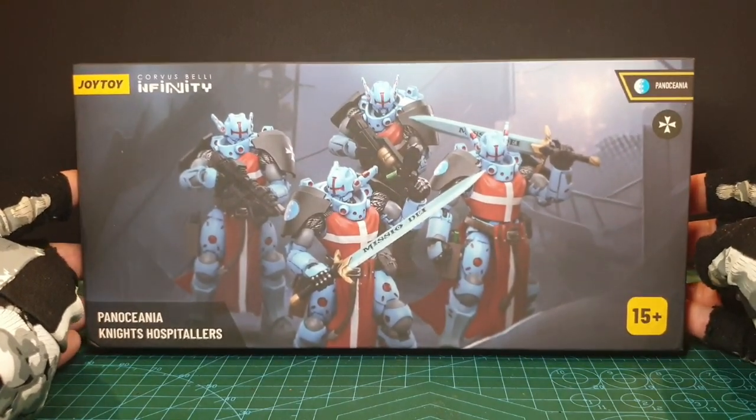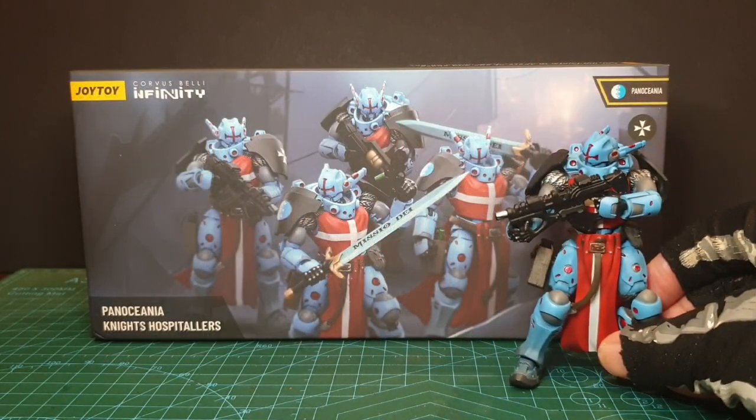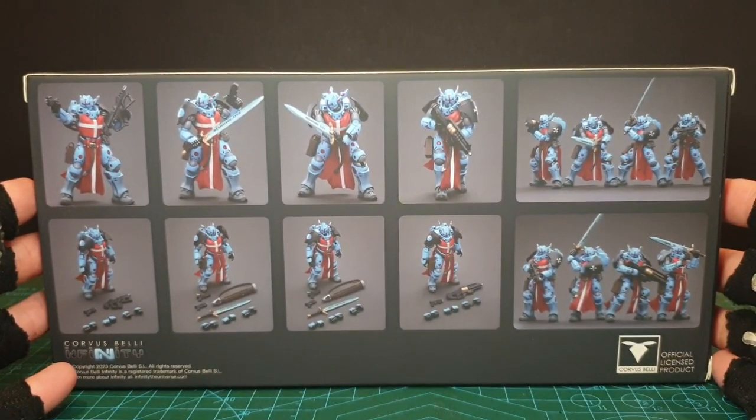The first thing you'll notice is the presentation and the compact box. Housed inside will be each Knight — you get four — and all accessories. Very minimal waste of space.